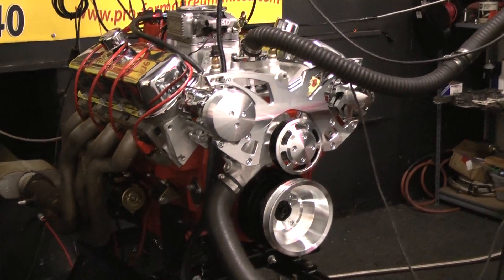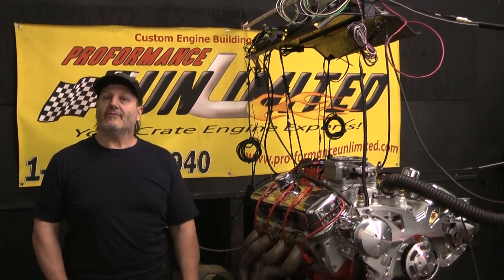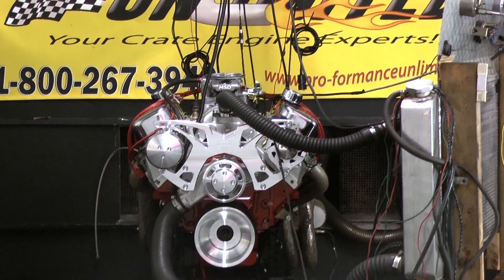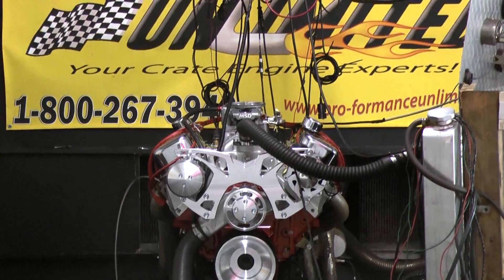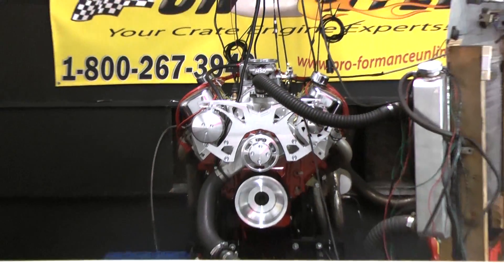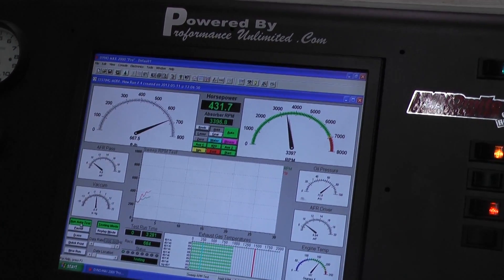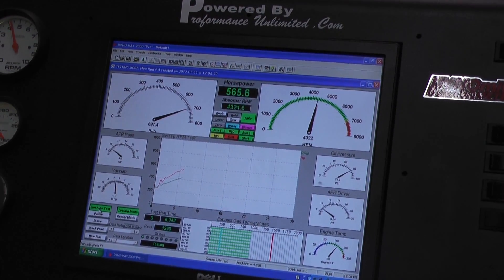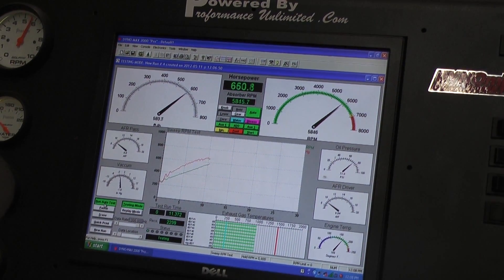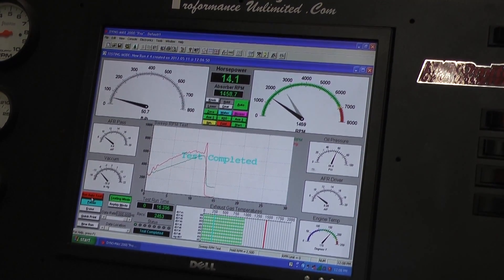If you guys are interested in something like this, something similar, or any particular kind of engine, please give us a call or tune into the website. We'll see you next time.